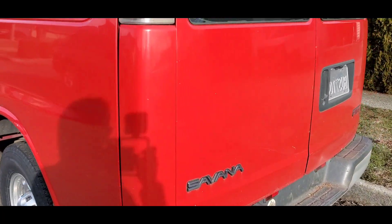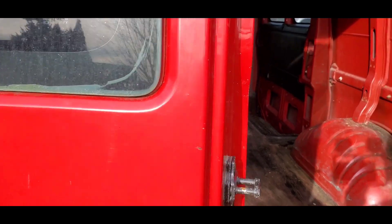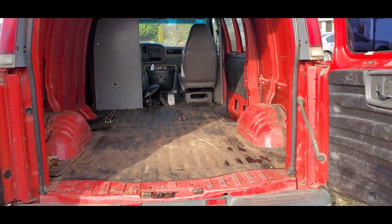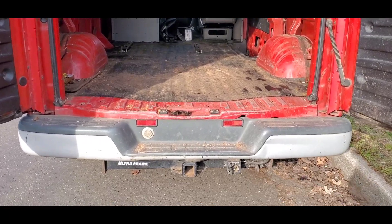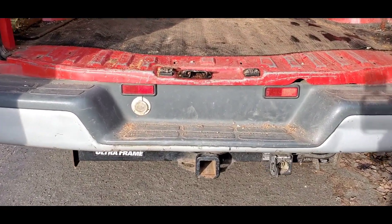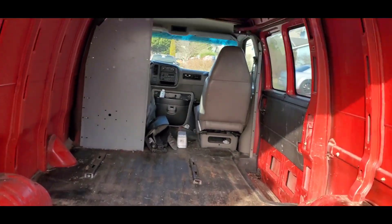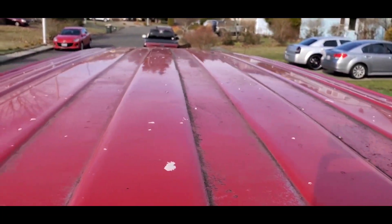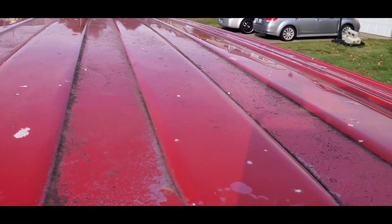Tires look to be in great shape. It's fully opened up and it's got a hitch on it — I don't know what this would be rated at, you'd have to check that out yourself. And of course the third brake light. Let's take a look upstairs. Not a lot of rust — in fact, no rust. Just a little clear coat peeling.